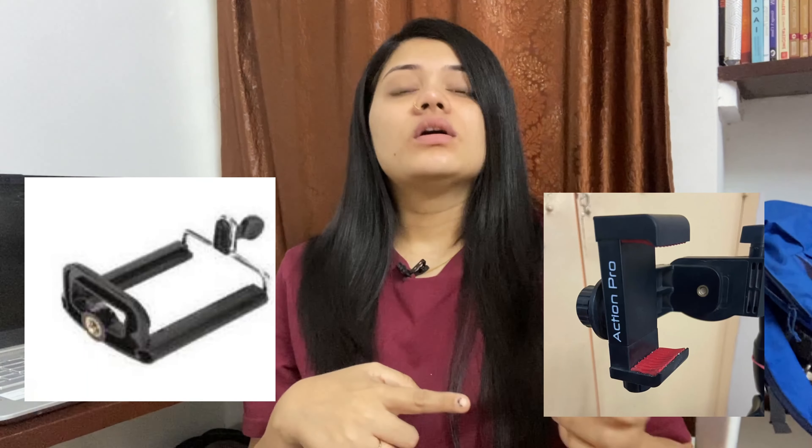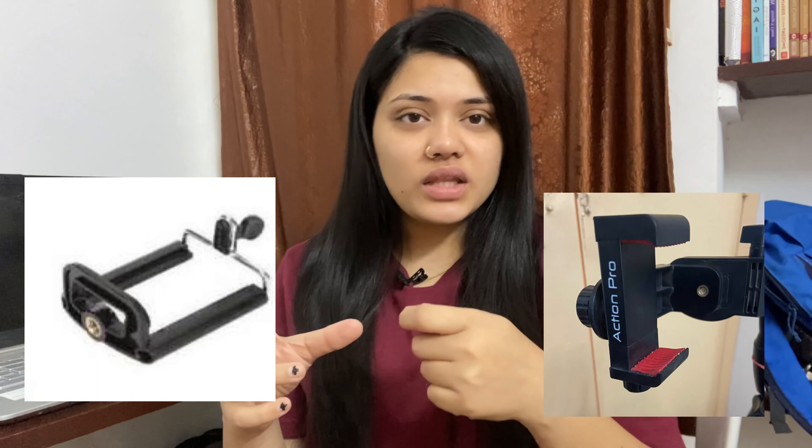This is the tripod I use for shooting. It's from a local store so I can't give a link, but I'll share some good tripod links in the description. One issue with this tripod is the phone-holding system — my phone wasn't secure enough in it, so I switched to a separate phone holder, which is also a camera holder. You can connect it to your tripod, and the quality is really good. I bought it from Amazon or Flipkart — I'll put the link in the description.